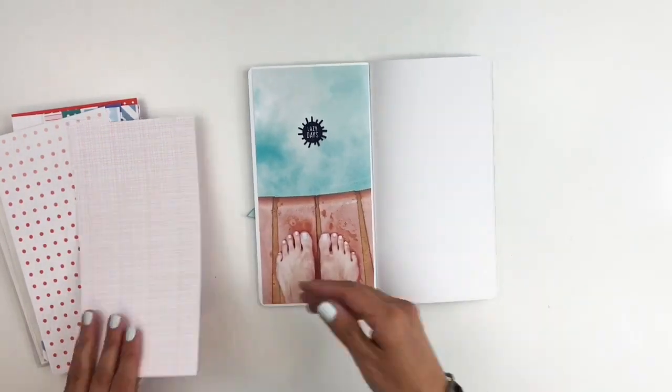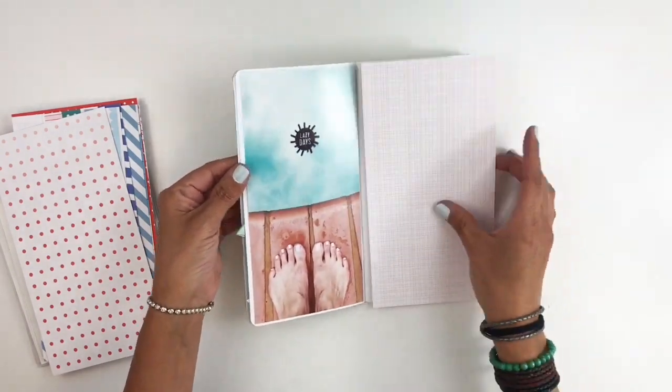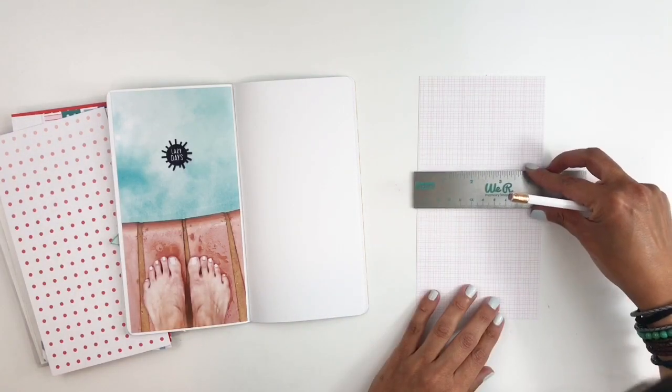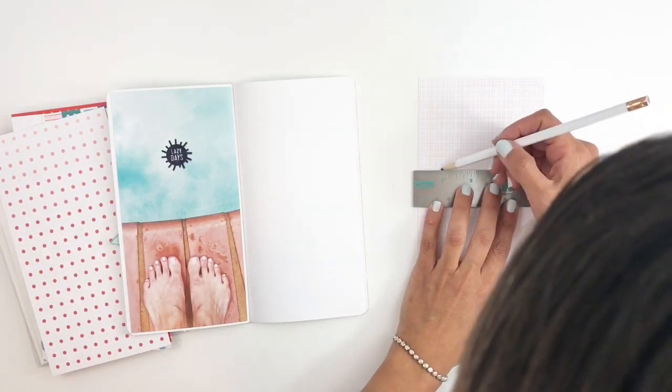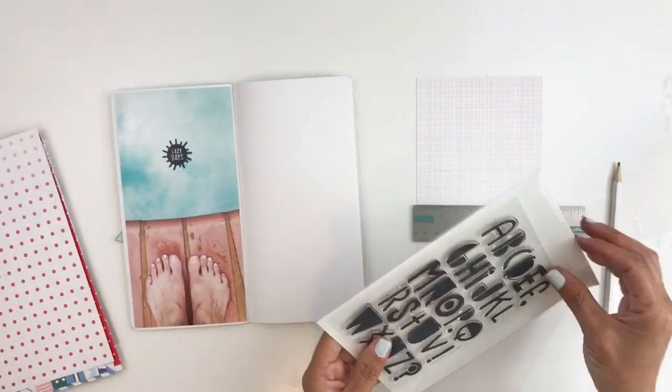I went through these papers — I've used a lot of them in a different project that you'll get to see very soon. But I thought this really subtle patterned paper in kind of a reddish pink looked really nice with my picture, so I decided to use that as my background for the right side of my page.